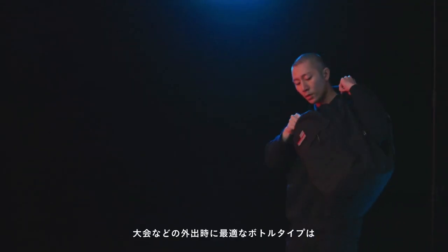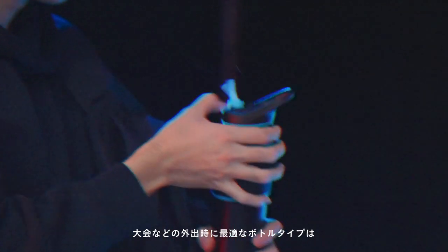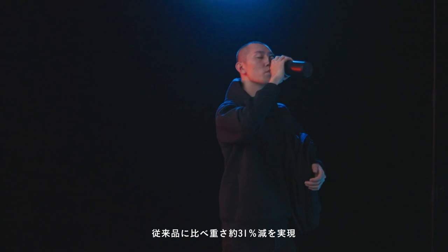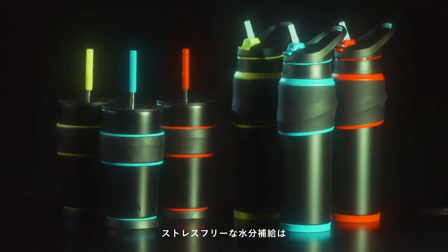A bottle type for carrying to a competition is also available, which weighs 31% lighter than the previous model. Banish the stress when you hydrate and level up your gaming life.